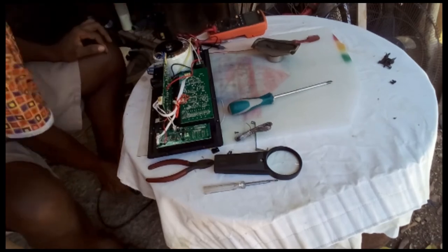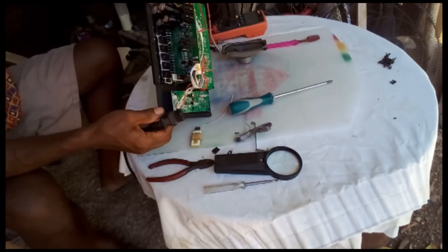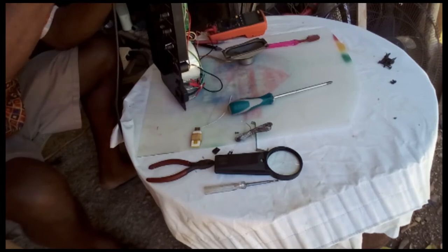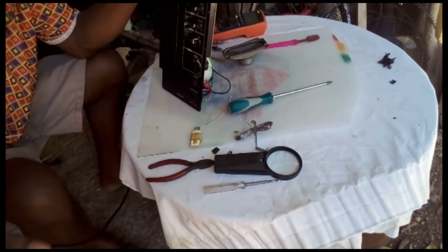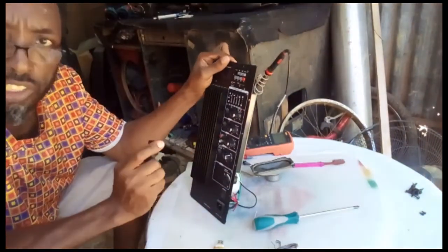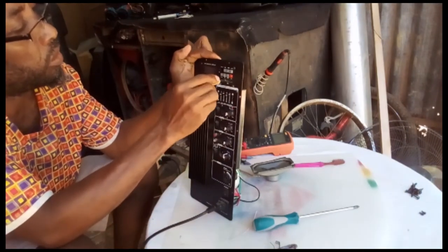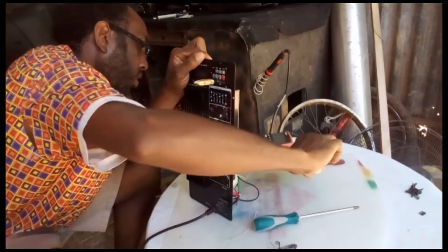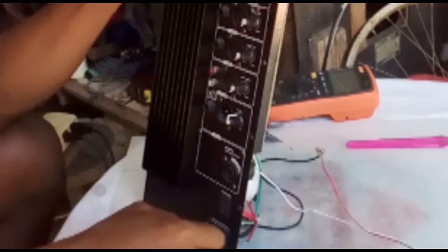Time to try it — make sure it's up and running. I have a speaker connected to it. It's time to try it, my viewers — make sure it is up and running. I have a little speaker here connected to it.